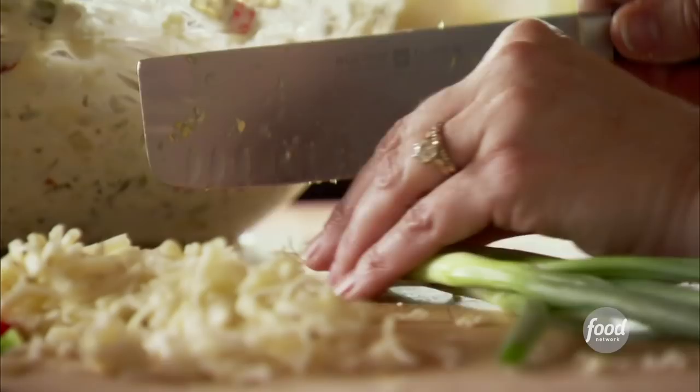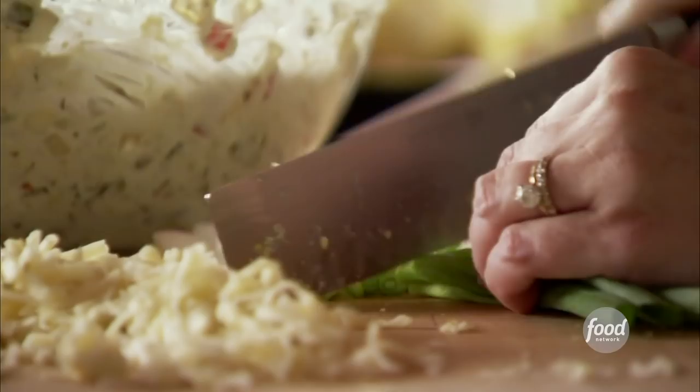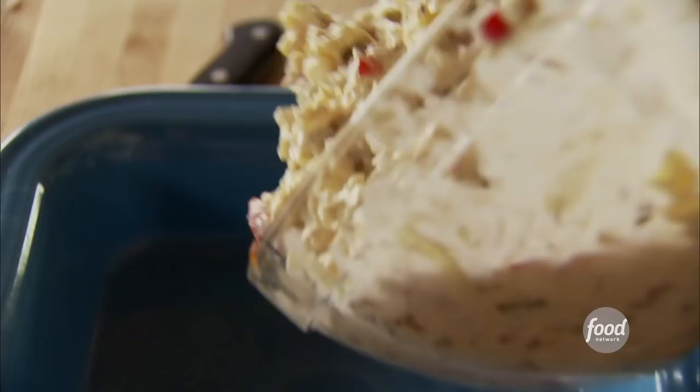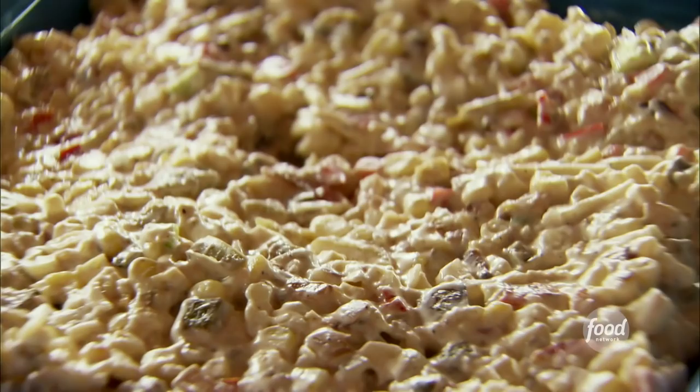I've got some green onions — I'll just slice them up. They add big flavor to this dip. Sprinkle those in, then a little bit of salt and pepper. If you wanted to kick this up, you could add some hot sauce or salsa. The dip looks fantastic. I'll get it into an 8-inch square baking dish, then sprinkle some extra pepper jack cheese on top and cover it with foil, ready to go in the oven.